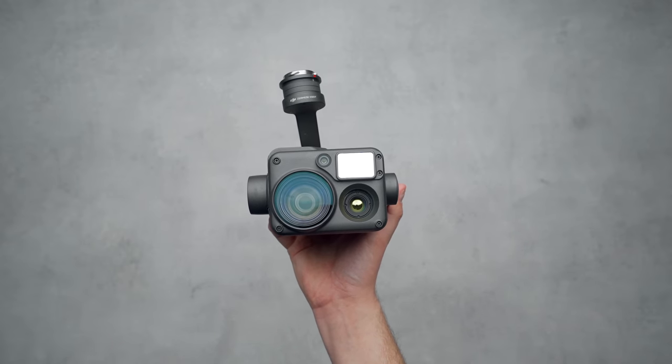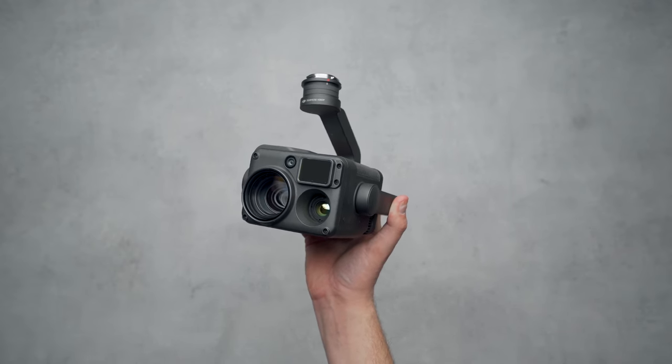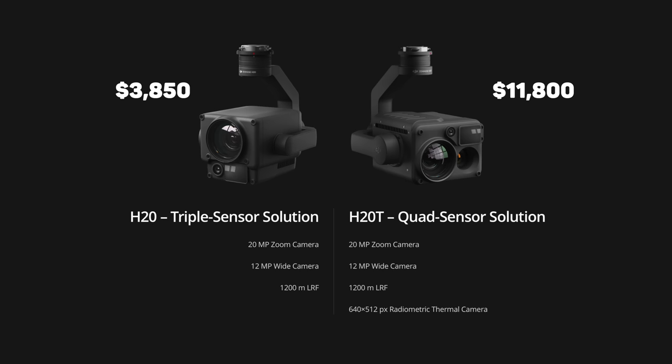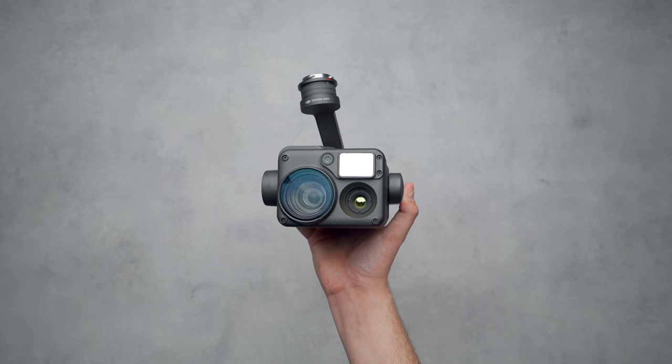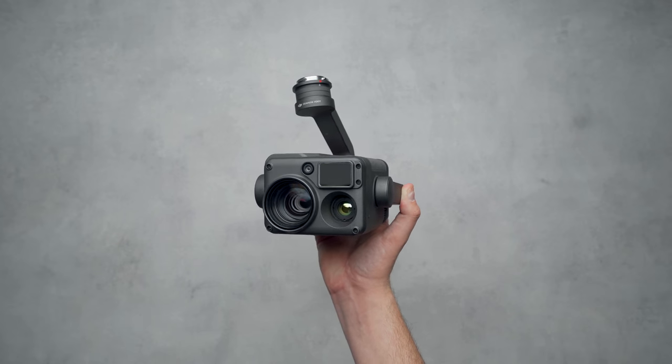I only have the H20T here with me, but there are two different payloads that make up the Zenmuse H20 lineup — the H20 and the H20T. The only difference between them is that the H20T has a thermal sensor, hence the letter T at the end of its name. The price difference between the two is $7,950, which is how much just the thermal sensor costs inside of the higher-end camera. Everything I say in this video applies to both the H20 and H20T, except when I touch on the thermal camera, which is reserved for the H20T.